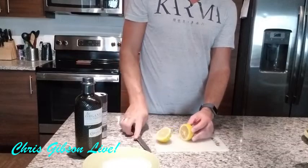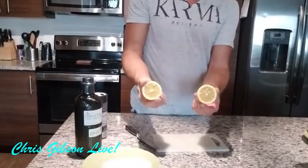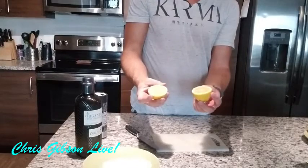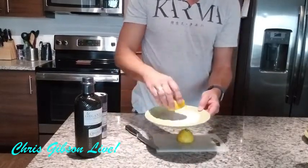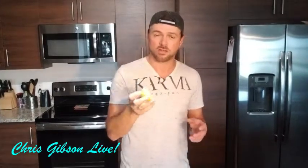I can already hear the folks that deal with acne saying: 'I am not putting salt on my skin, it's going to burn.' And you're right, I'm going to talk about that in just a second. But the first thing we want to do is cut the lemon in half. Then we're going to put the lemon into the salt and kind of roll it around, take the lemon and apply it to the face, and very lightly scrub the skin with the salt and the lemon juice.